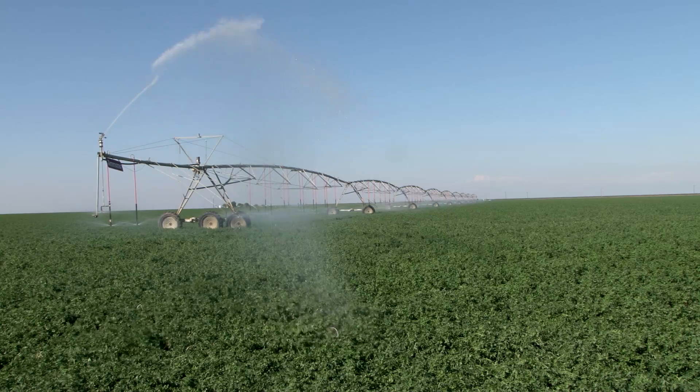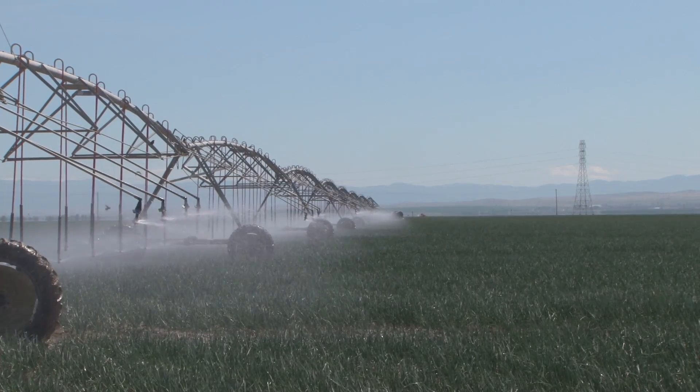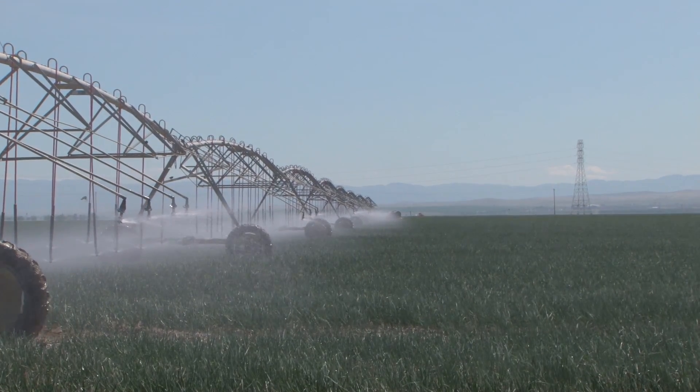In this case, you're also able to chemigate and fertigate through the irrigation system. One of the things that we see with overhead irrigation systems and the sprinkler packages attached to them is that they're highly efficient systems because they apply water uniformly. If we time this properly with proper irrigation scheduling techniques, we can reduce the amount of water that's applied.